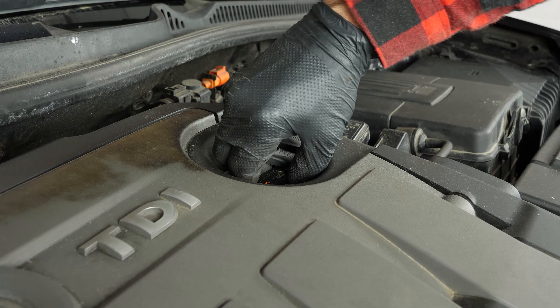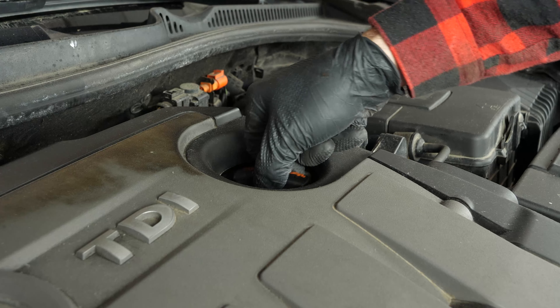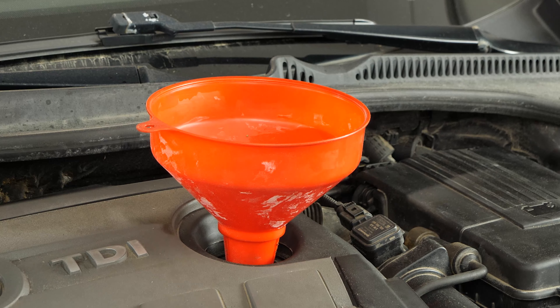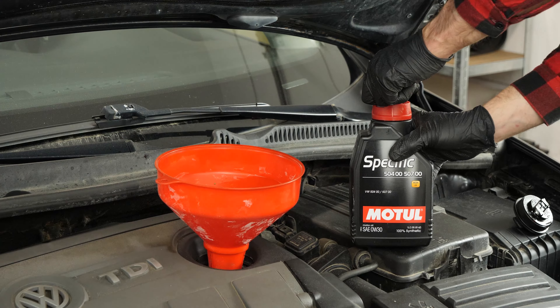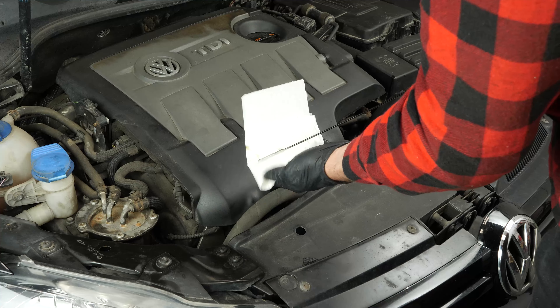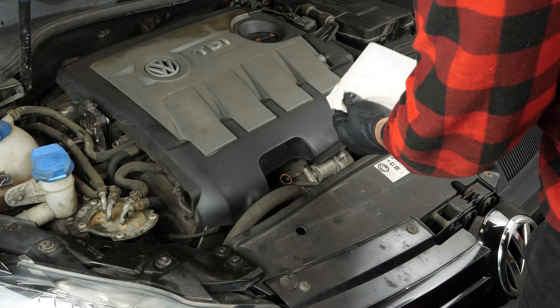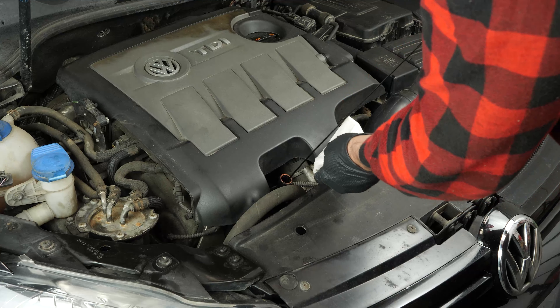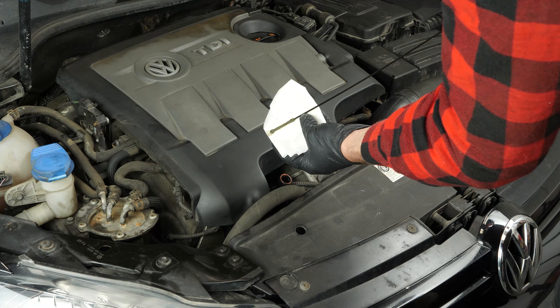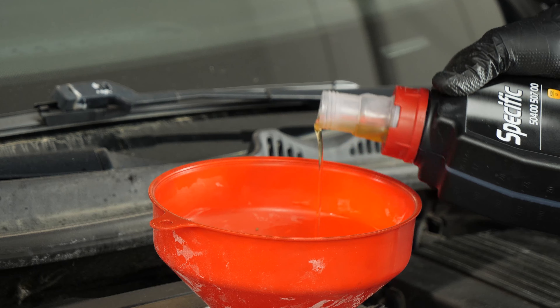If you notice that the level is low, open the filling cap and add a little oil — we're just talking about a few centiliters, no more. After wiping down the gauge, put it back into the sheath to check the level again. Repeat the filling process until you reach the perfect level.